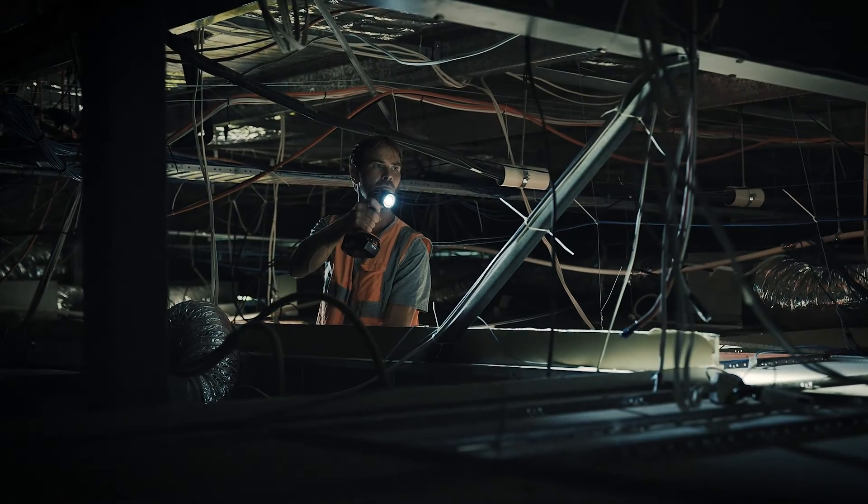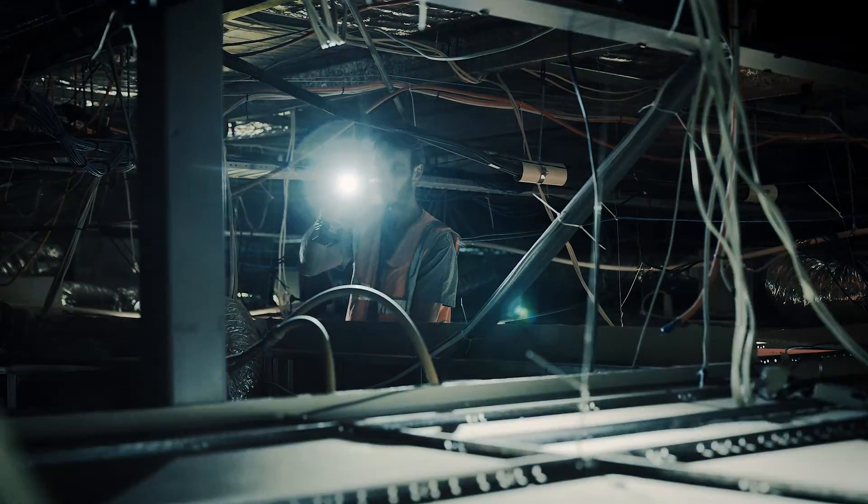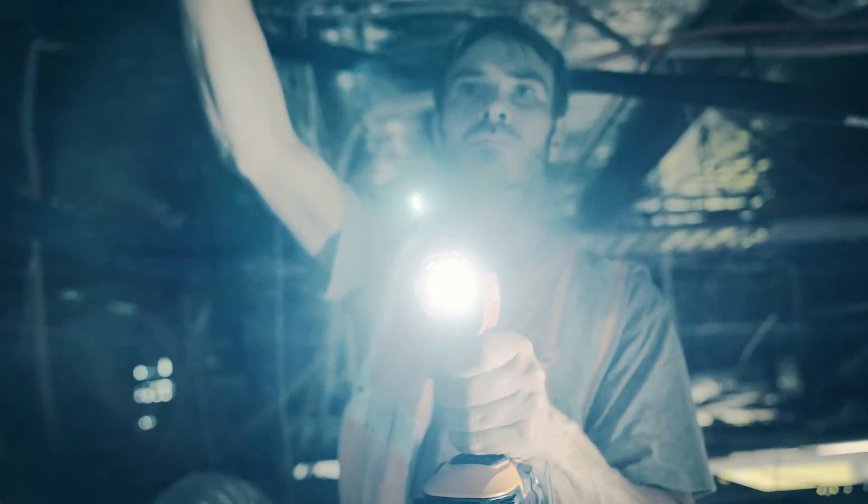Nobody likes being left in the dark, but this job would have taken twice as long if I didn't have this — the AEG 18 Volt Torch.